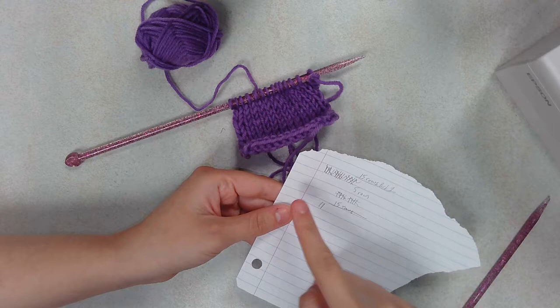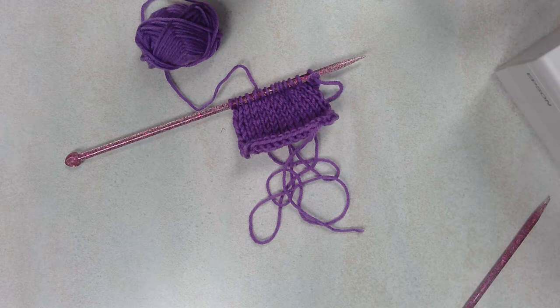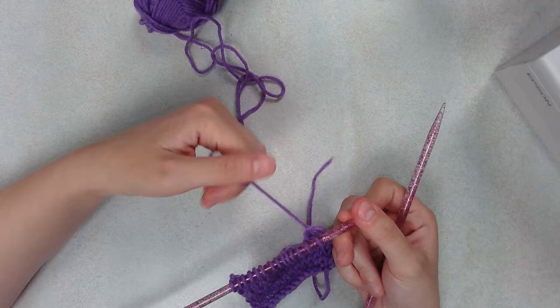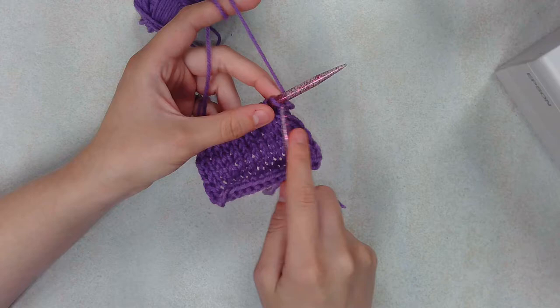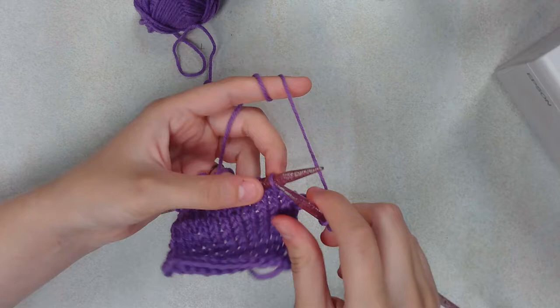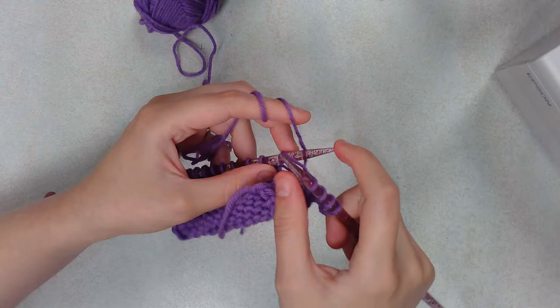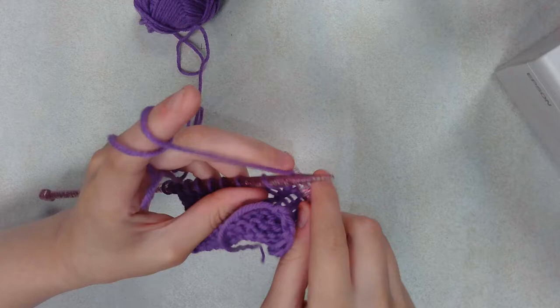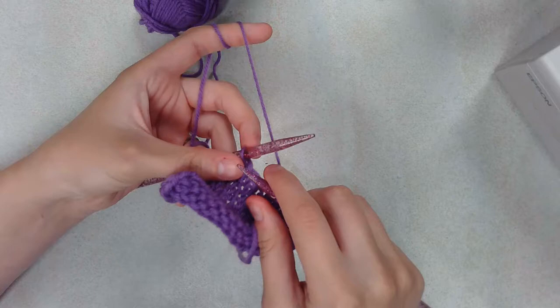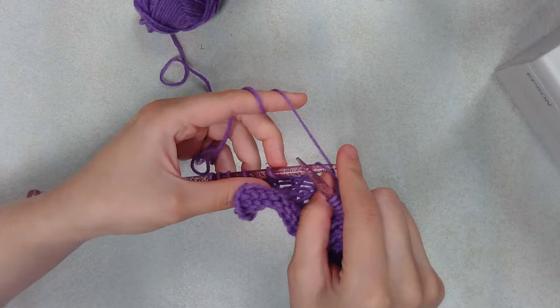Also, if you're having a difficult time keeping track of how many rows you've done, you can take a piece of paper and just do tallies or write it down somewhere. I have tallies — this is a different project — but you'll notice I do tallies and I've crossed those out because I was done with that part. I like to have a piece of scrap paper sitting by just to keep track, just in case. Sometimes it's nice to have the little reminder there so that if I leave the project sitting for a long period of time, I know kind of where I left off and I don't have to sit there and count rows — especially if it's something that's like 70 or 80 rows long, because that gets tedious very quickly.